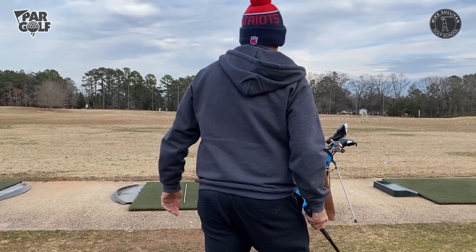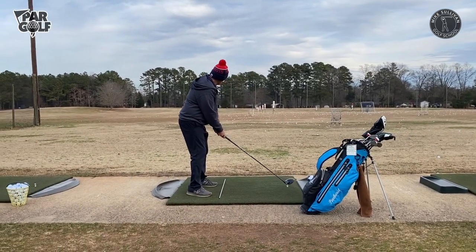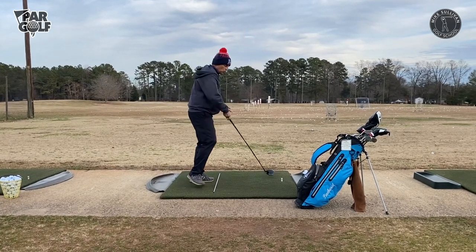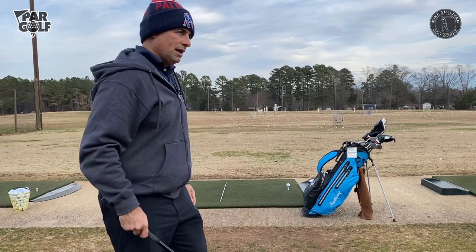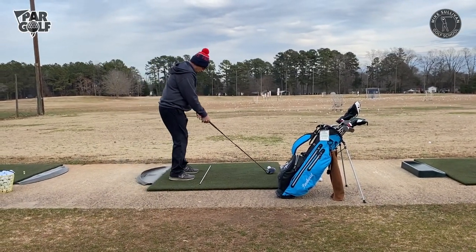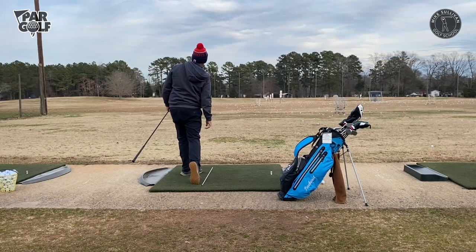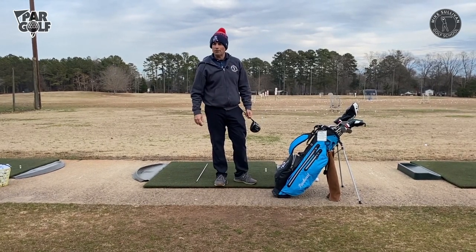One more, and then this is how you guys are going to practice. That one felt like I kind of pulled across it and caught it on the heel a little bit. But I can feel it. I'll hit one more shot like a real swing, and as I start building up to bigger swings it gives me a sense of how in control I am. At the end of this swing I should be able to hold my finish until the ball hits the ground.